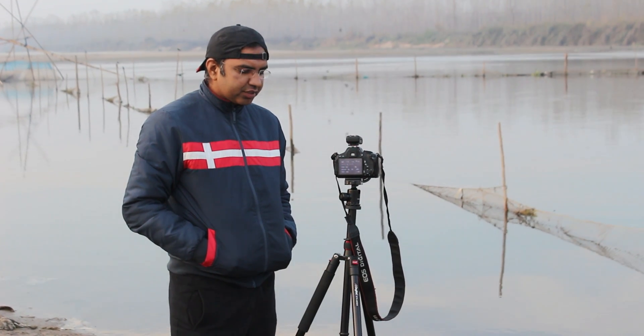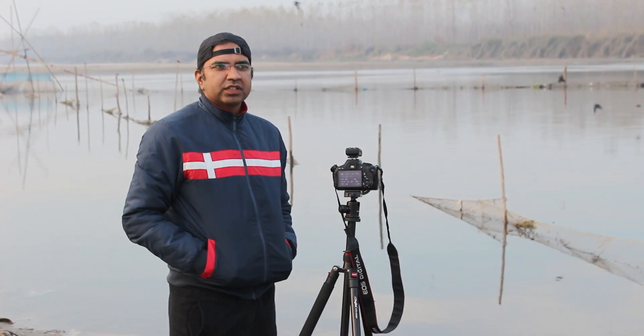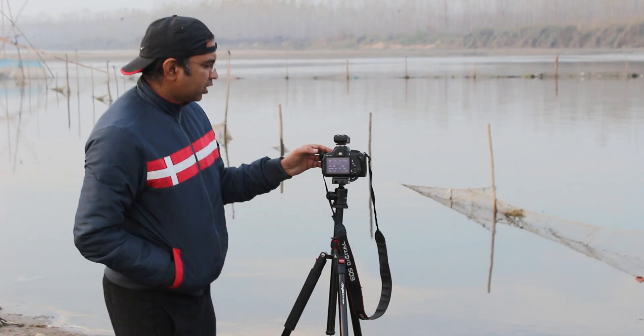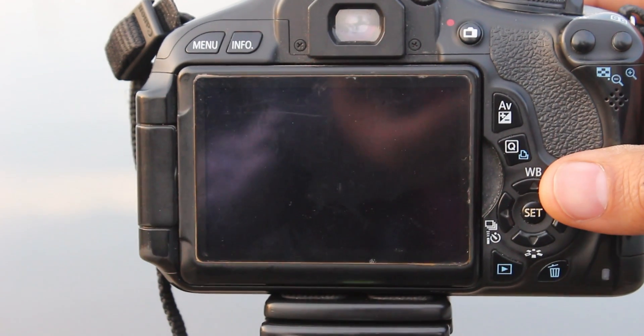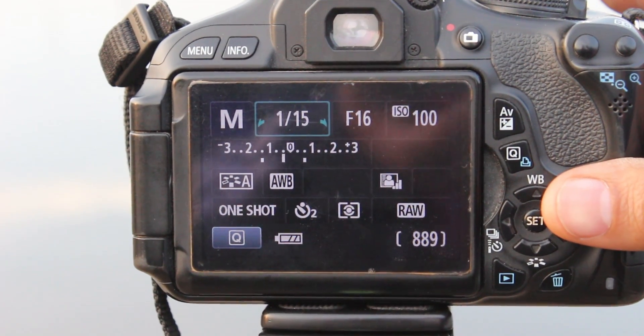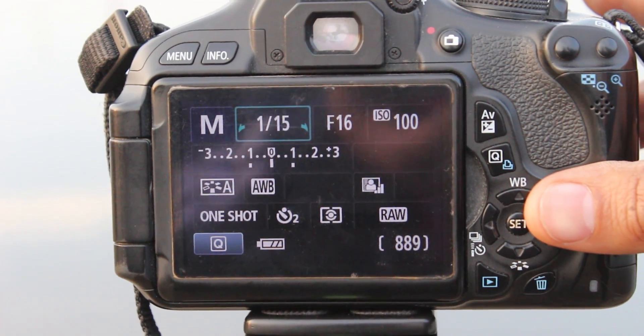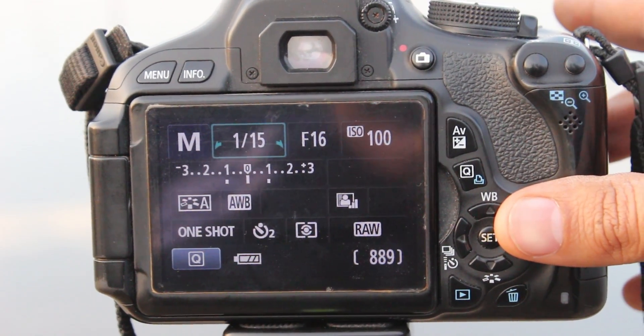And this is the tripod I want. I want to create a clear shot. Go to the menu part — so these are the settings you can see on the screen. I am using manual mode: 1/15 shutter, f/16 aperture, and ISO 100.